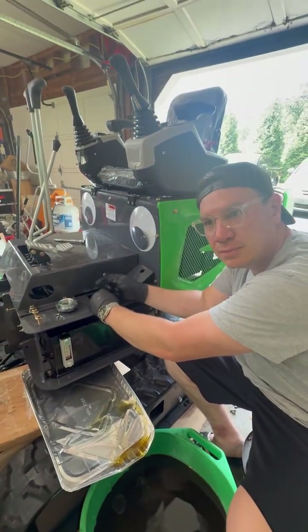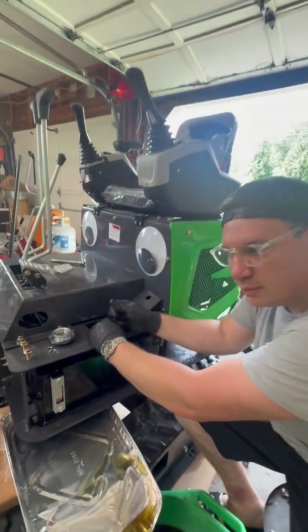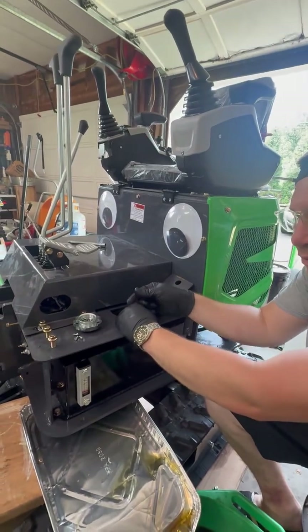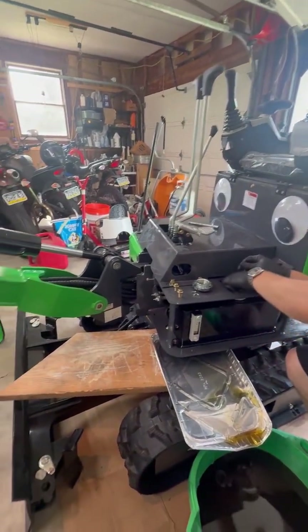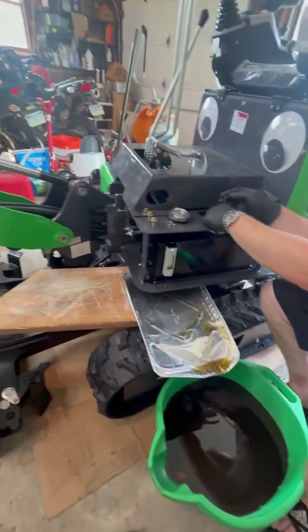We're here with our new excavator, this is the model KX12 CDB, the newest model out right now by AGT. It has the pivoting arm and the expandable tracks.